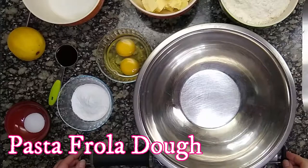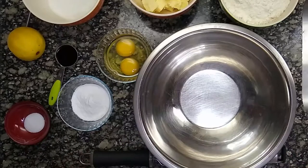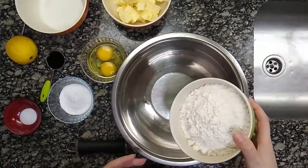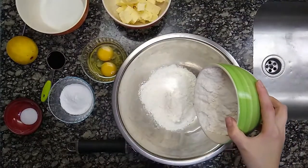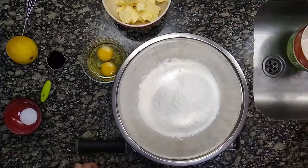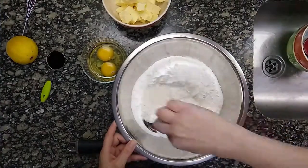To make the dough for this pasta frolla, we are going to use the sablé or sanding technique. We start by placing the dry ingredients in a bowl: the flour, the sugar, baking powder, salt — and mix well.